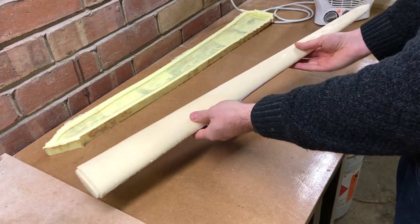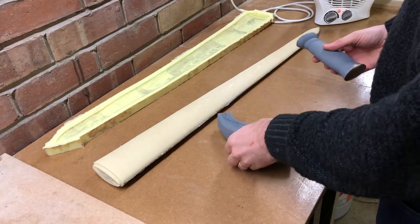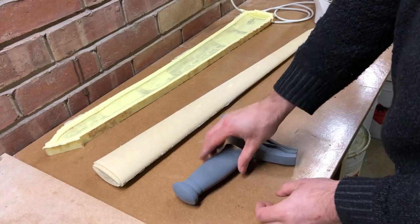Still a lot of sanding and finishing to go, but it's getting there. I'm really looking forward to getting this cold cast and covered in barnacles in my next video. See you then.